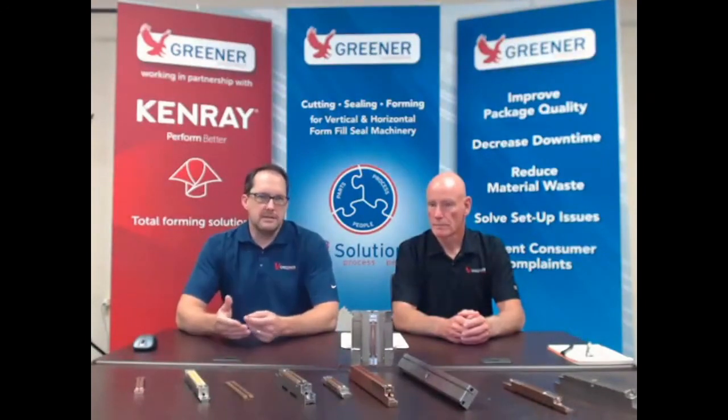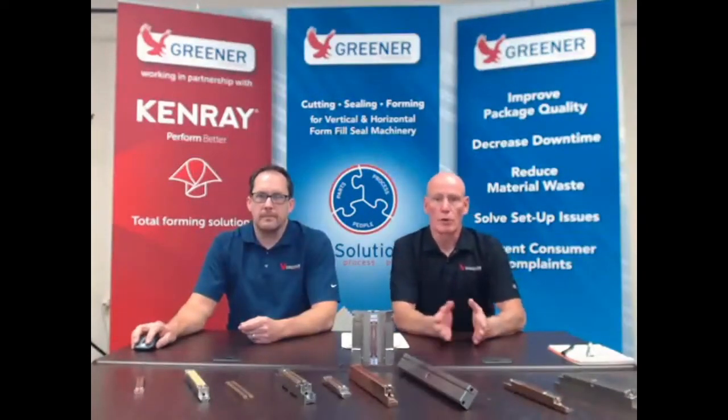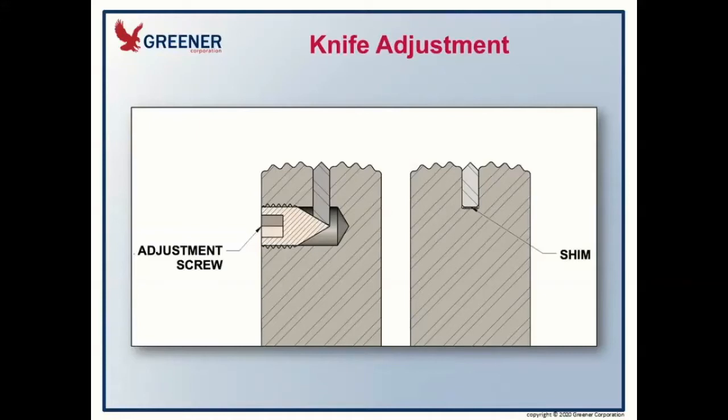From that point there are a couple of different design factors to take into mind. There are two basic methods of adjusting the knife. The first is a screw style adjustment, shown on the left, where you have a conical screw that you can adjust without removing the knife from the sealing jaw. The second is a shim style, which is much more prevalent in the industry, where you remove the knife and put a thin metal shim underneath it to achieve the cut height.